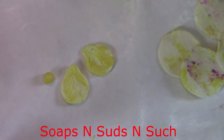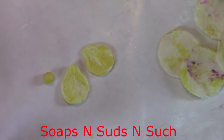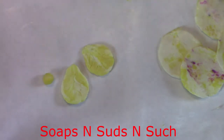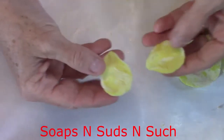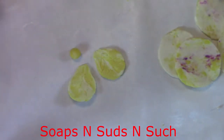Hi everybody, it's Spring with Soaps and Suds and Such. Today I'm still using my soap dough and I'm making some flowers. I've got over here some petals — these are the bigger ones — and right here I've been handling some little petals, and I've got my little center ready for these right here.